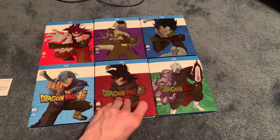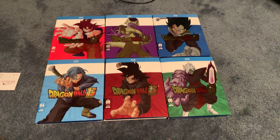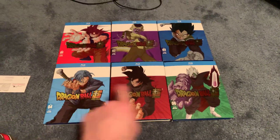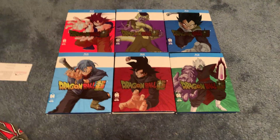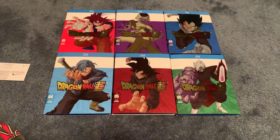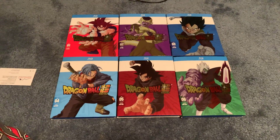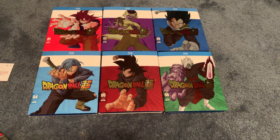I kind of don't care for what they chose for the covers on the Future Trunks arc. I think it was good except for this one — this one should have been Super Saiyan Rose Goku Black. But that didn't happen, so we'll see what kind of covers they choose for the next arc.